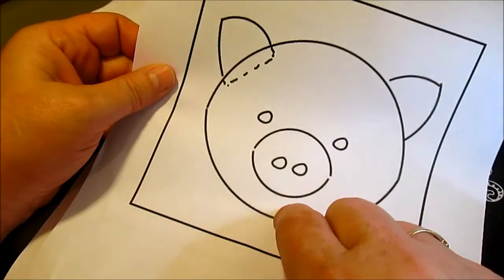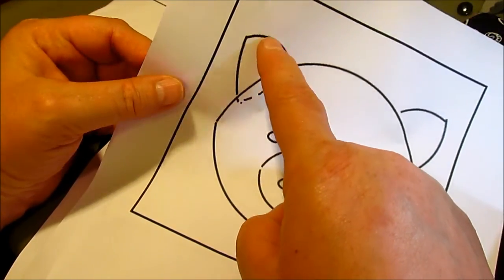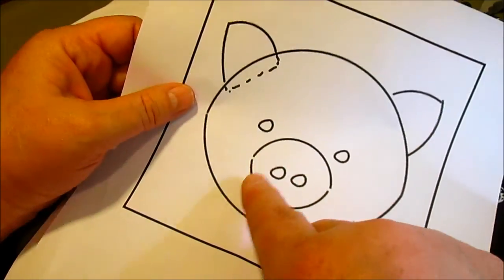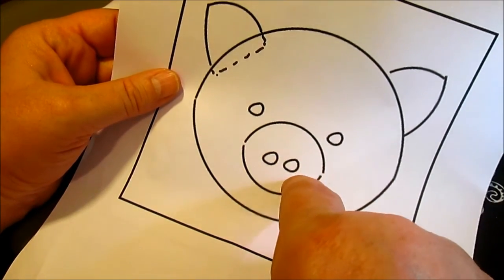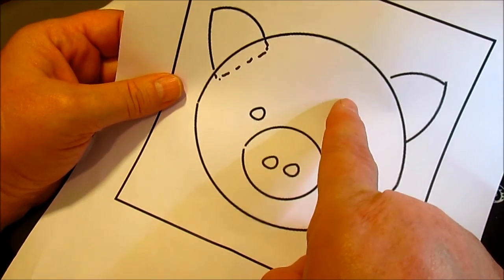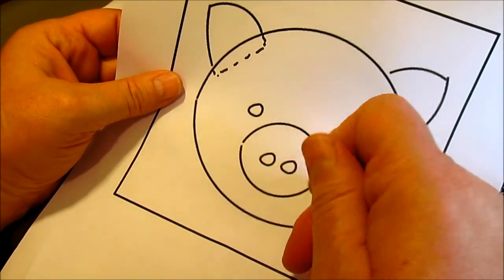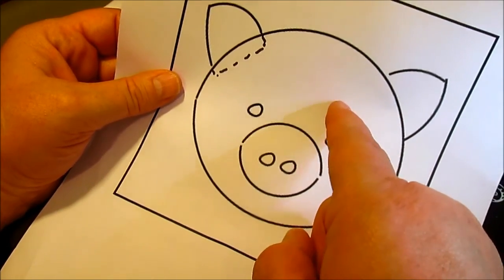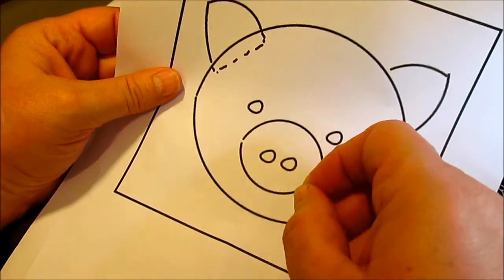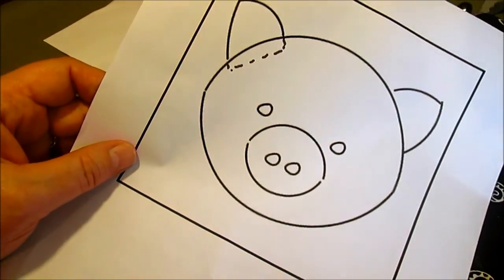The little pig — same thing. His ears are bigger and would be easier to turn, but if you just wanted to zigzag those ears that would be great. His little nose you would just use the Wonder Under. Mine I'm doing in fleece, and you cannot iron fleece — it will just melt — so be very careful with what you choose for texture, whether it's ironable or not. You don't want to melt it.